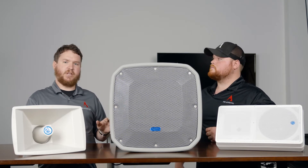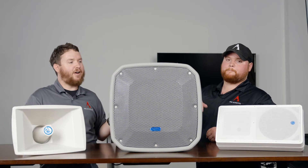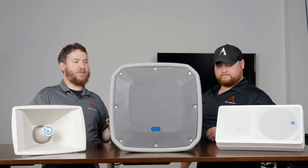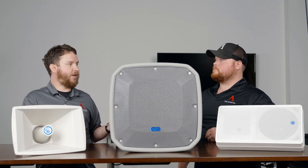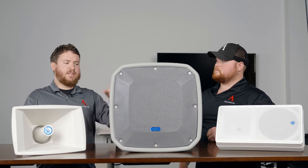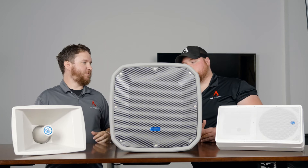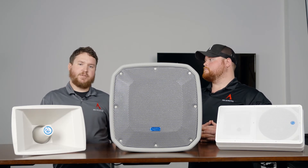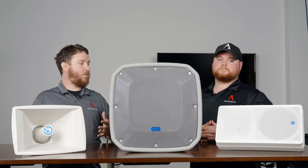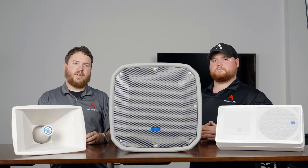We also have stadium horns from other manufacturers like Community Loudspeakers and JBL — check out some of our other videos for those offerings. The FS12T is a 12-inch woofer, but we also have stadium horns starting with six-and-a-half inch, eight inch, ten inch, dual 12-inch, and 15-inch woofers on up, as well as stadium subwoofers. If you need to know what horn is right for your application, or need to pair them with amplifiers and figure out 70-volt versus eight-ohm, reach out to us at www.proacousticsusa.com or 888-256-4112.